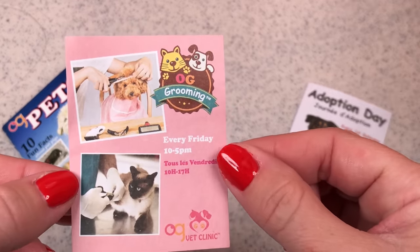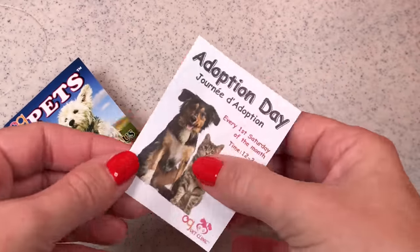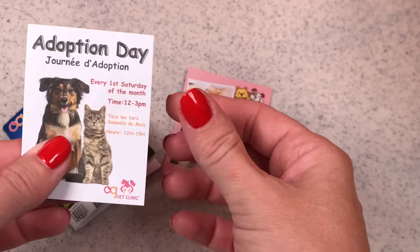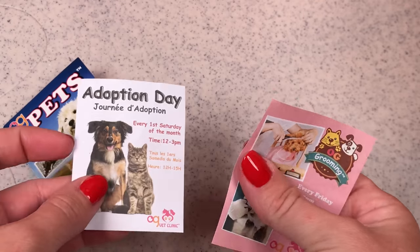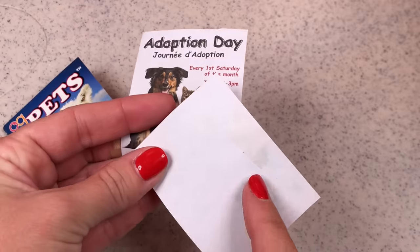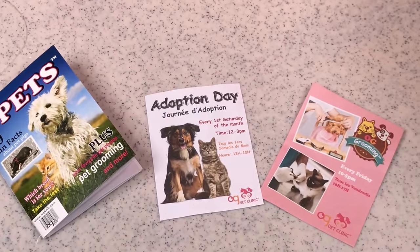And this is a flyer for pet grooming — it shows you the days and the hours. And this is a flyer for adoption day, so when your dolls can come and adopt a pet. These two flyers are paper, and they were taped together with double-sided tape, so you have to be very careful when you take these out of the package so you don't rip them.